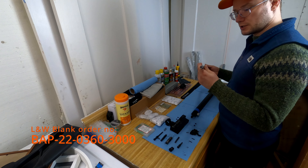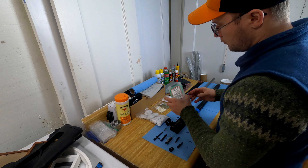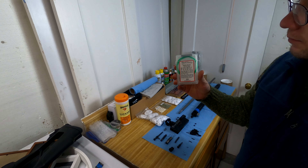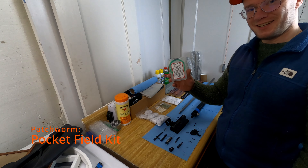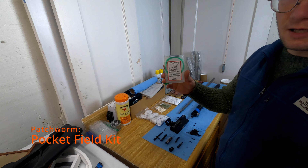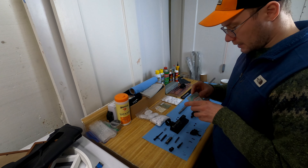Let's start to clean this one. The best possible kit for cleaning the barrel is this one. I think it's $7.99 or something — it's the best $7.99 you can really spend. This is the pocket field kit for the patch worm. It's really handy.